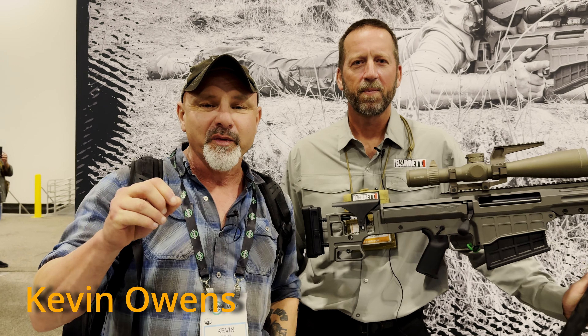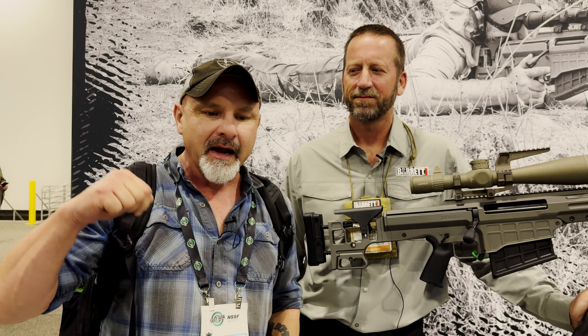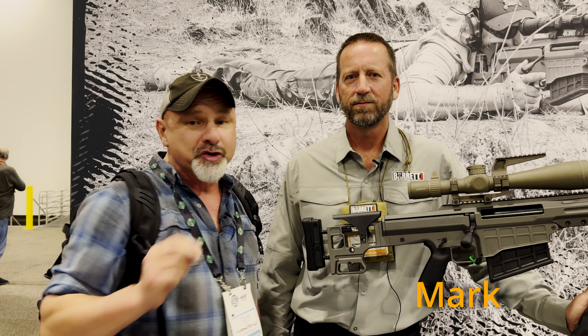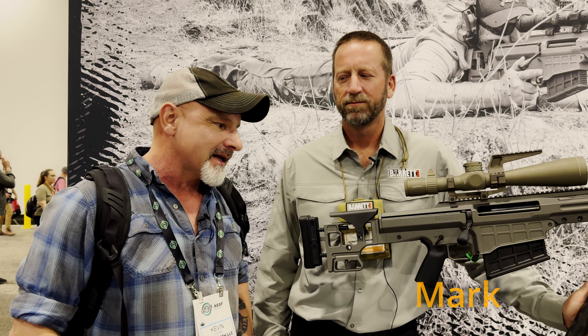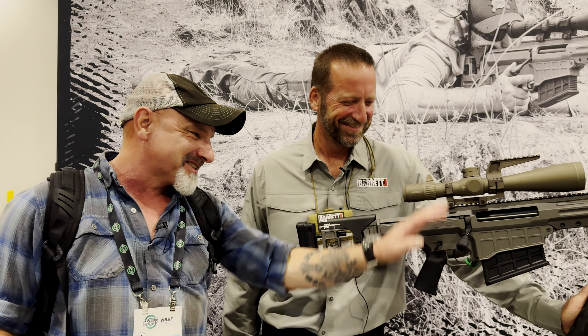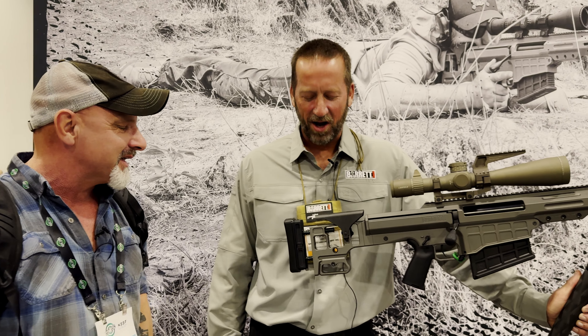Hi guys, here at SHOT Show 2024 at the booth of one of my favorite companies, Barrett. I'm talking to Mark here, and this is their new extreme long-range rifle — it's like a hybrid between a .50 cal and a .338 or something. It's got something going on. Why don't you talk us through it, Mark, please?